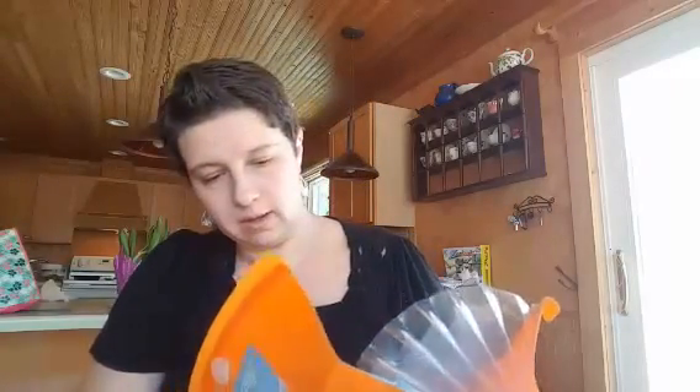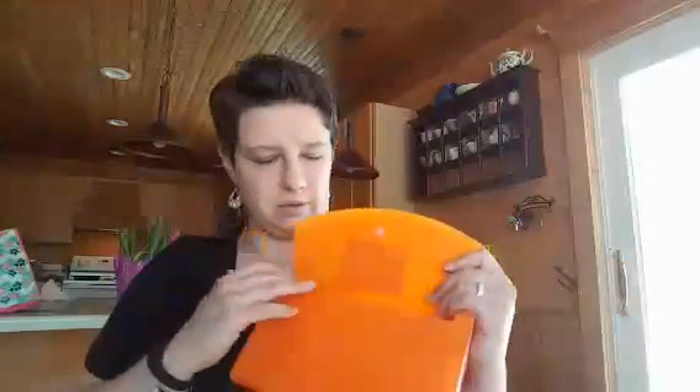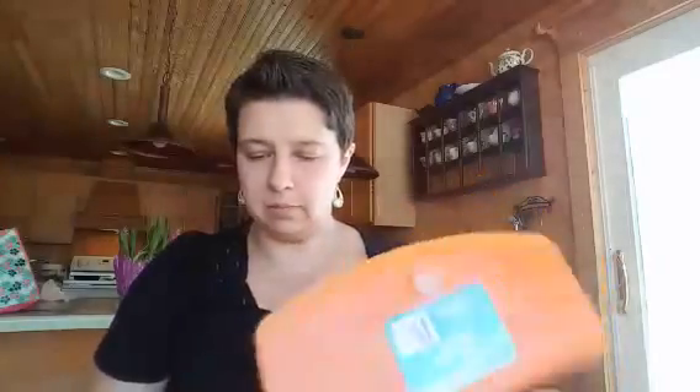I need to keep things contained, so I bought a larger organizer — kind of the type people use for coupons, but a bigger one — so I can keep some stickers in there.